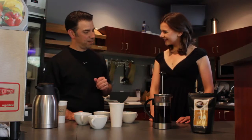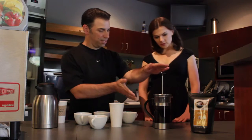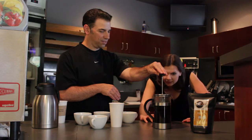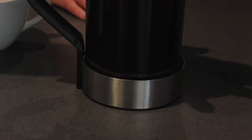Four minutes is up, so now we go through the process of pressing the coffee. We push all the grounds towards the bottom — slow process here, slowly pressing. And now we have completed our pressing.